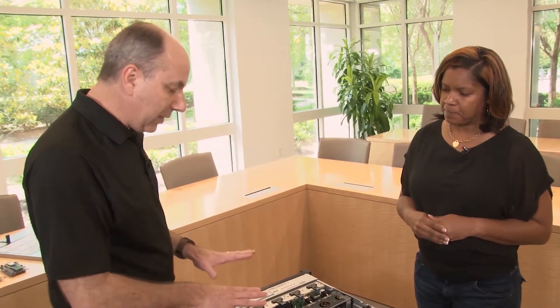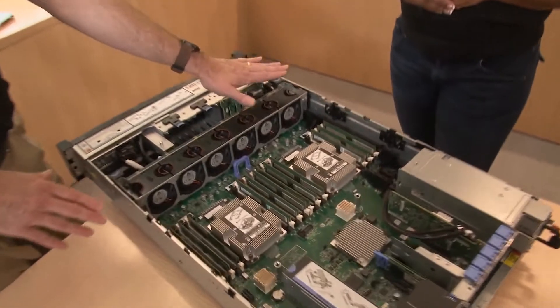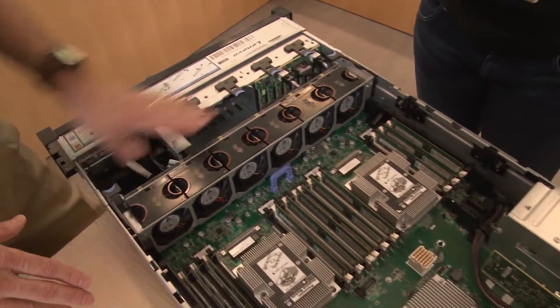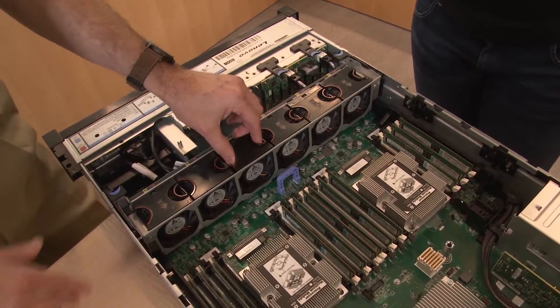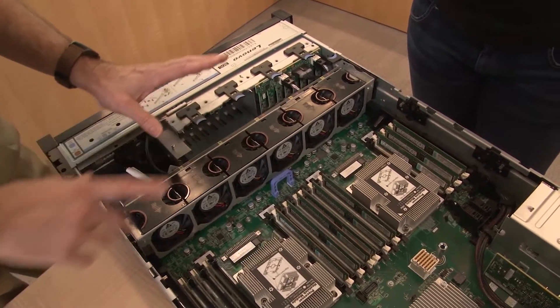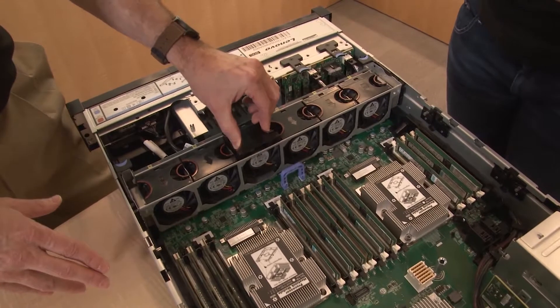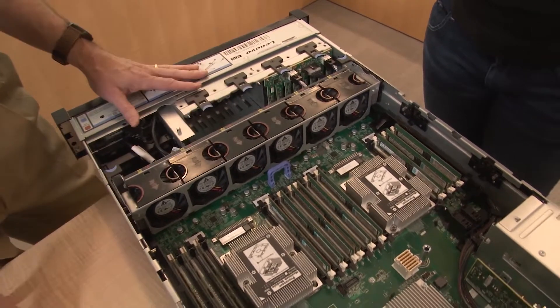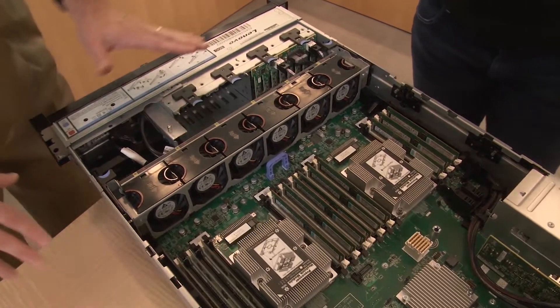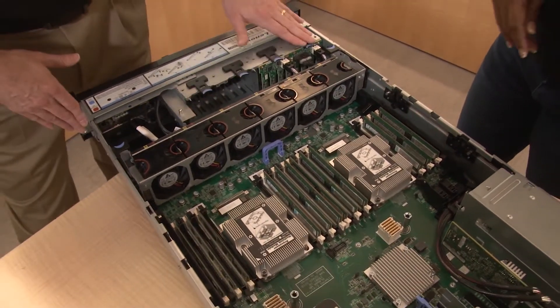At the front we have six hot-swap fans. The orange symbol indicates they are hot-swap removable while the system is operational — this is an N+1 redundant fan configuration.